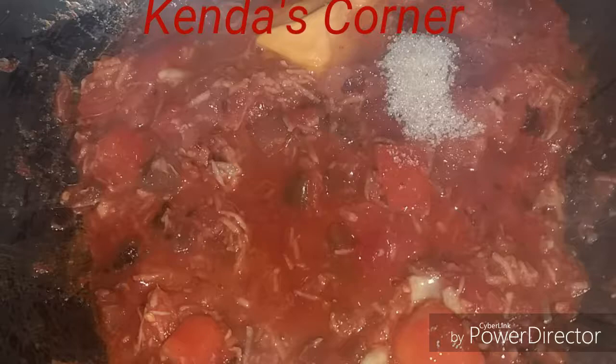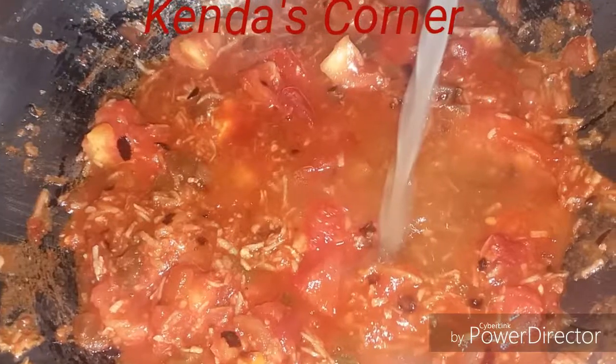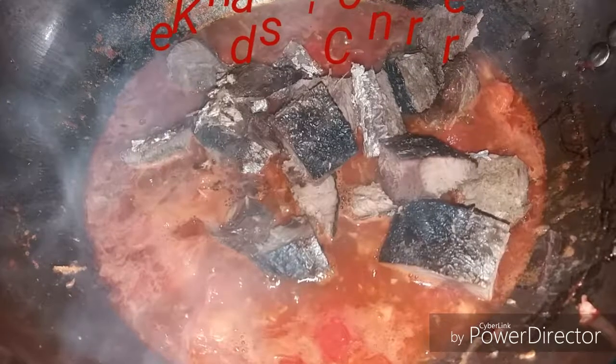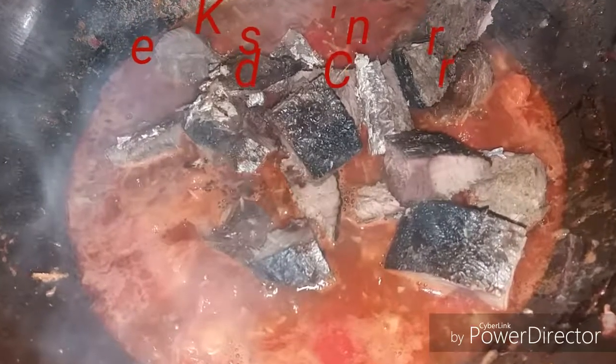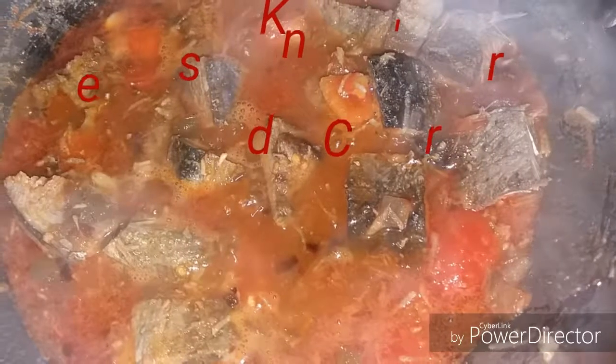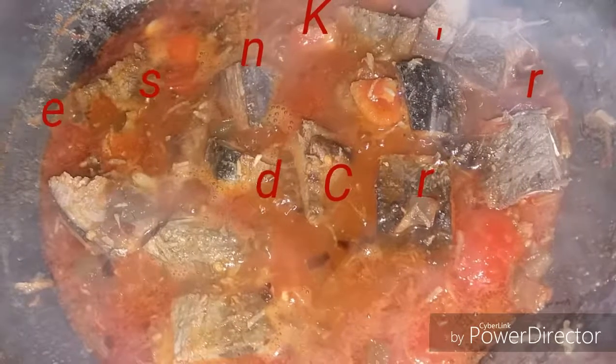We're also going to add in some sugar and the cooking margarine at this point. We have some vegetable stock that I made from scratch. When that has come to a boil, we're going to add in our fish, stir it around for a minute, and let it come back to a boil.